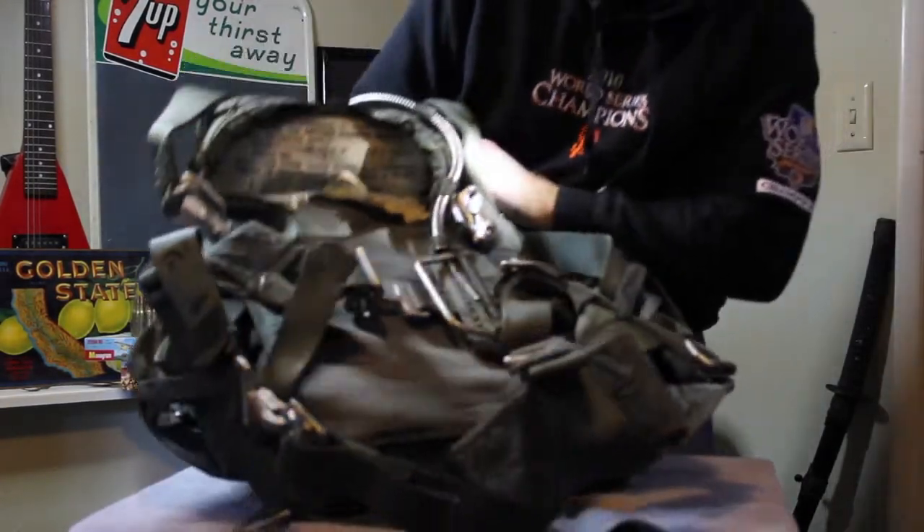And there you go — a nice Vietnam era parachute. Be sure to check back on my Mike's Finds channel on YouTube for more very cool items.